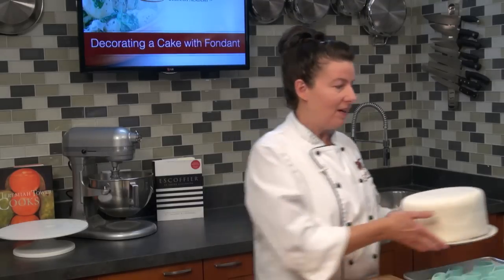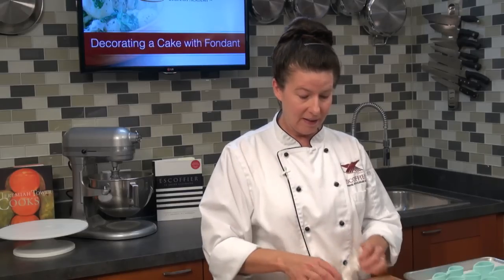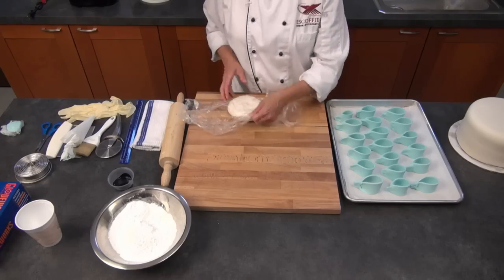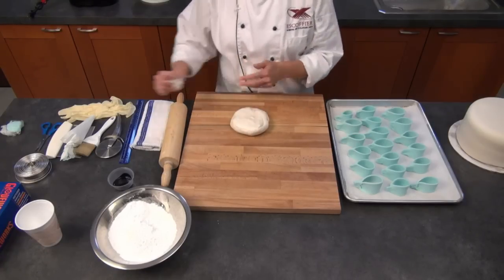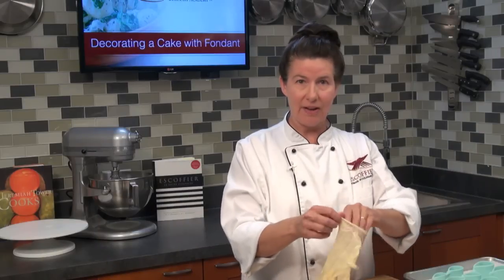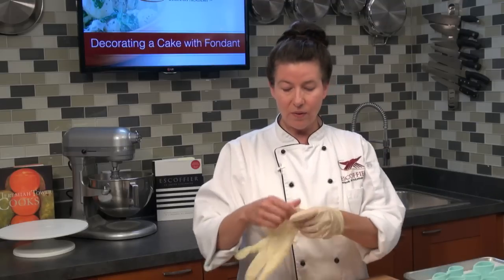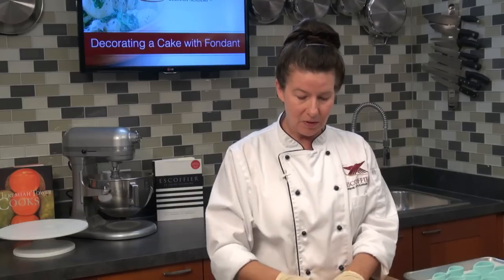We're going to be decorating this cake with a loop bow on the top and some round decorations around the side. The first thing we're going to do is color our fondant. We talked about this in past weeks. I've got the fondant from last week. If you're making your full batch in one color, you can add your coloring right to the mixture in the beginning, or you can knead it in, which is what we're going to be doing today.